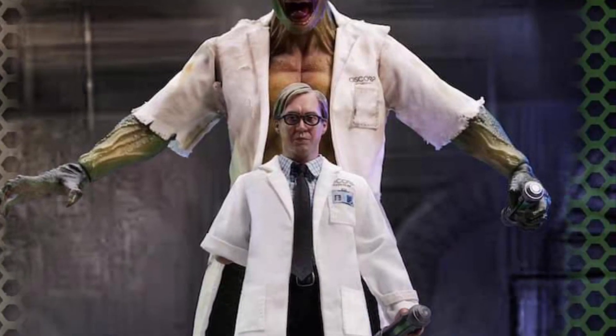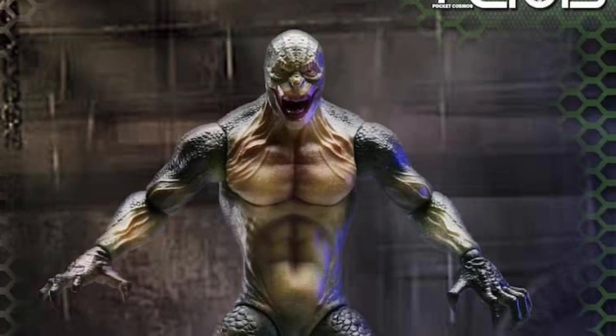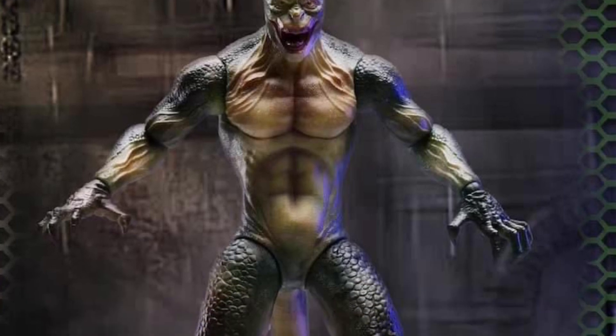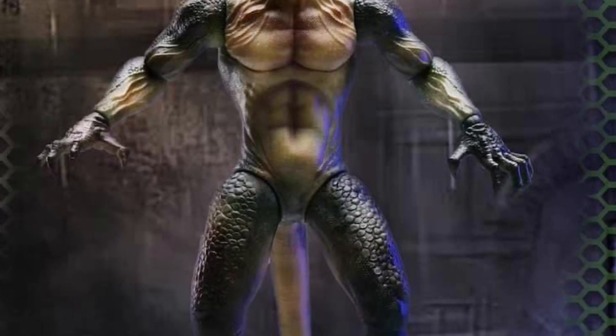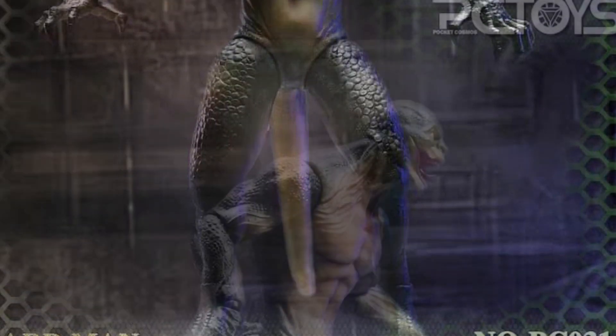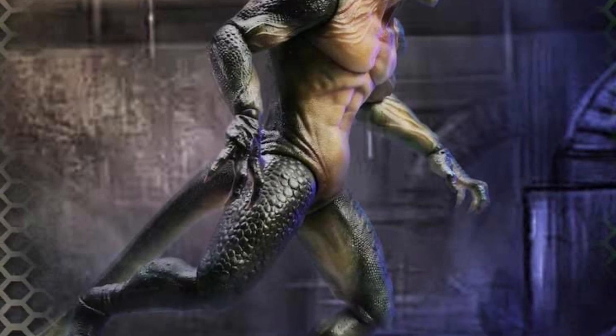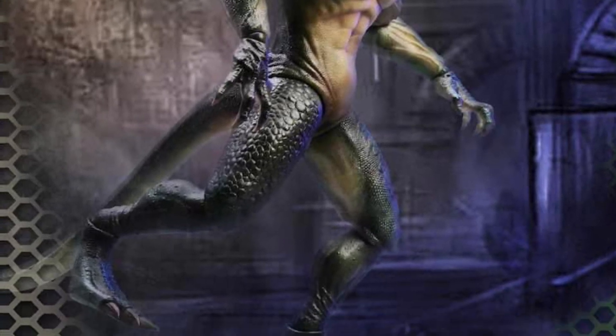We have more reveals here of the Lizard — Dr. Curtis Connors and the Lizard. They are two action figures, actually sold separately by the looks of it, or are they going to do it as a two-pack? I think they should just sell this as a two-pack. Why would you buy Dr. Connors and then not buy the Lizard, right? So I can see them selling this as a two-pack.